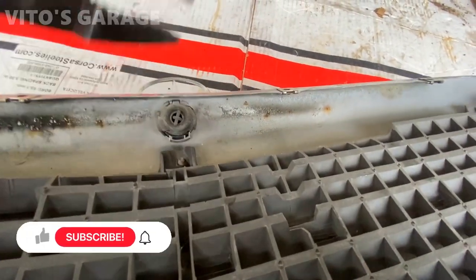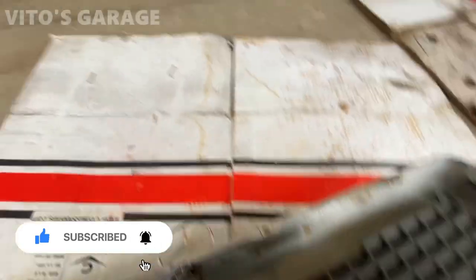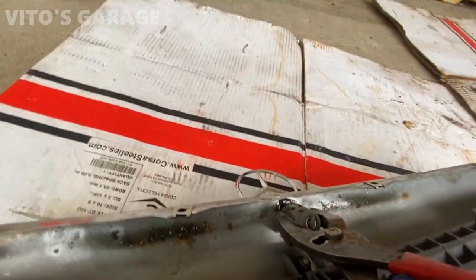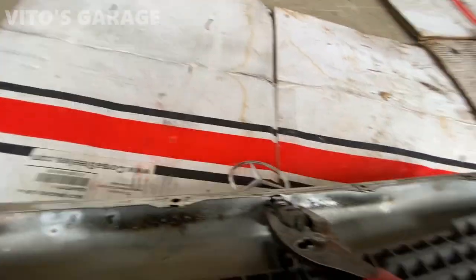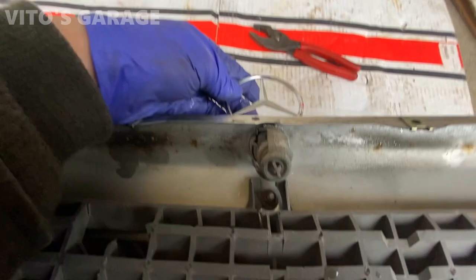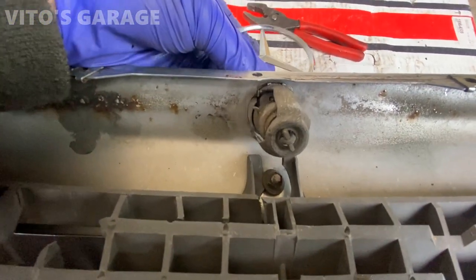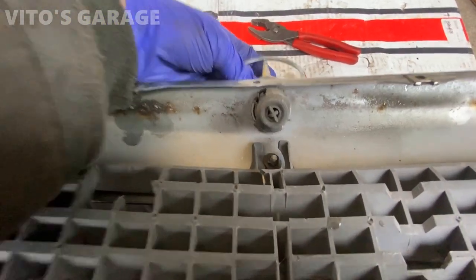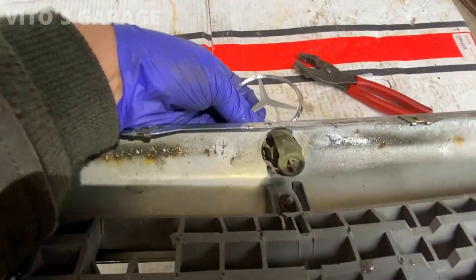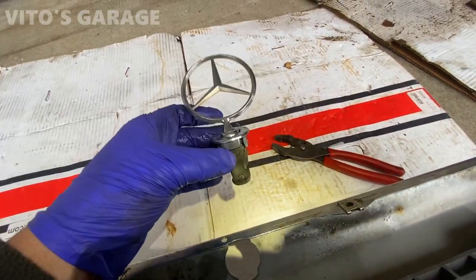Now to remove this grill star, grab these pliers and you're going to pull on it and basically turn it counterclockwise. You've got to be really careful. I couldn't really show you, but I already did it. As you can see, I turned it kind of clockwise. I have to turn it just a little bit more, and then I'll be able to take it out. There you have it — your amazing hood star, your grill star.